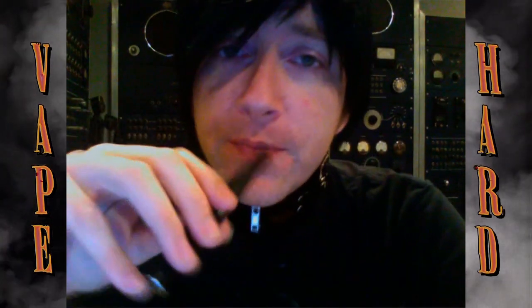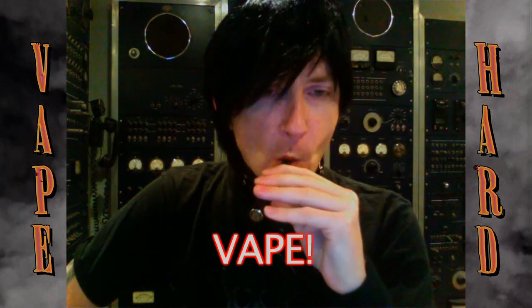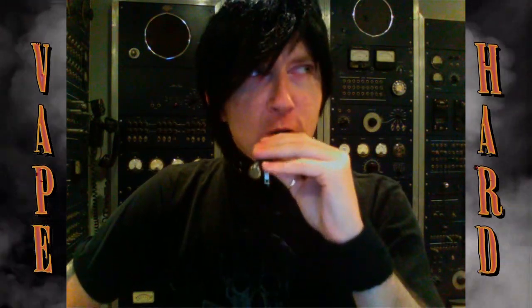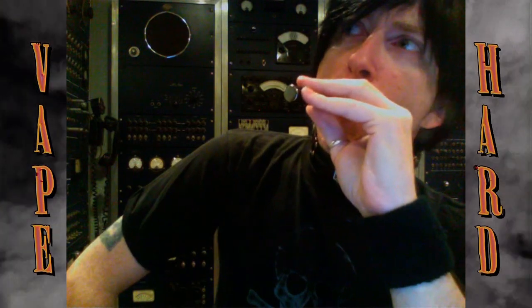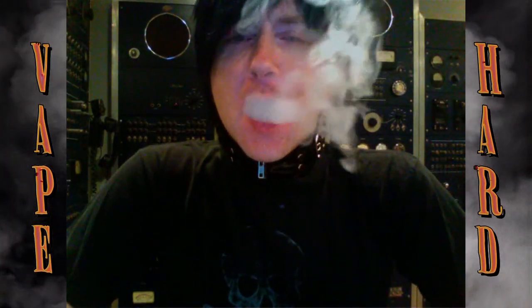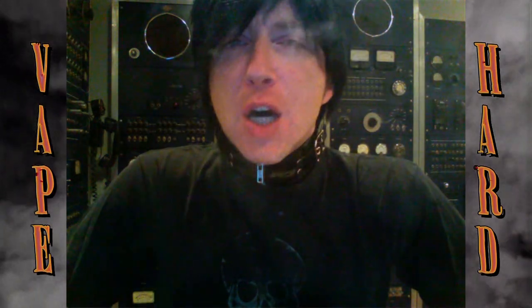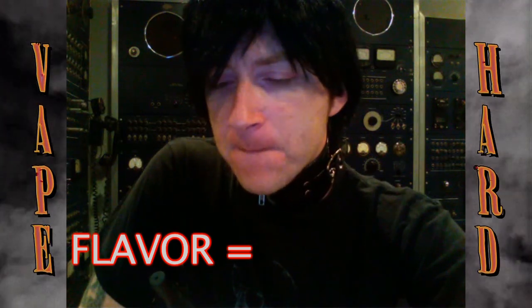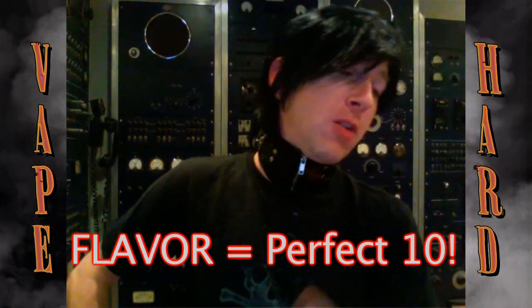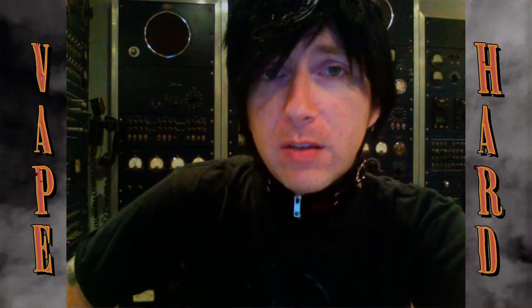If you're vaping at home watching this, let's have another. For flavor, I'm going to give that a 10 out of 10. It's perfect. It's a perfect RY4, as is their VS4. I got it for free, I love it. Send more.